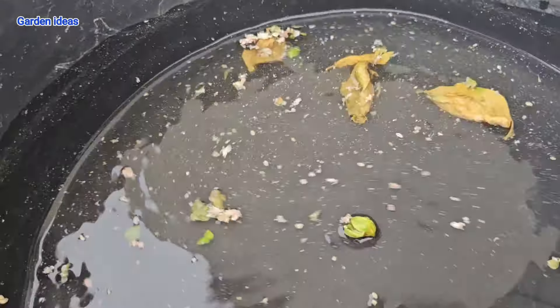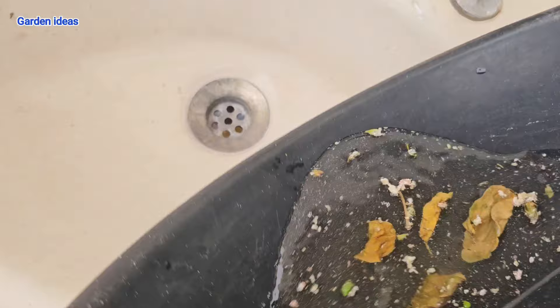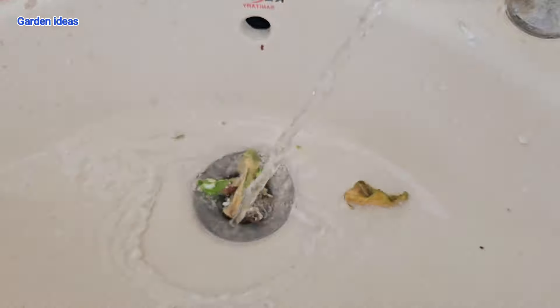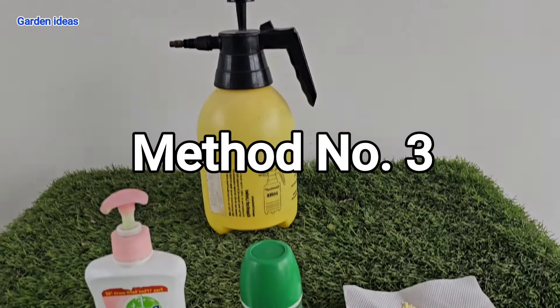You can see small eggs here — drain them in a tap or running water. Avoid keeping or throwing them in a nearby area as they can attack plants again. Method number three is very important for killing 100 percent of mealybugs.